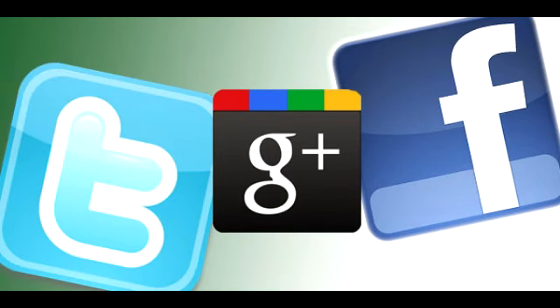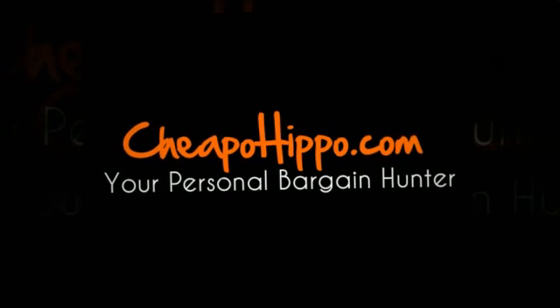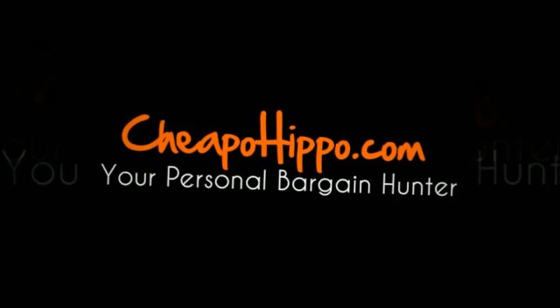If you like this product, be sure to share this video on Facebook, Twitter, and Google+, as well as click the like button on YouTube and subscribe to our channel. If you have any other questions about this item, you can let us know in the comment section on our website at CheapoHippo.com and we'll be sure to get back to you within 24 hours. Thank you for watching.